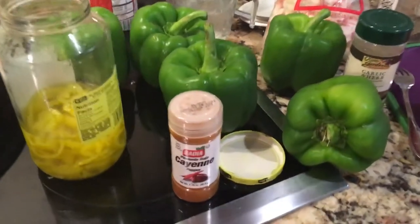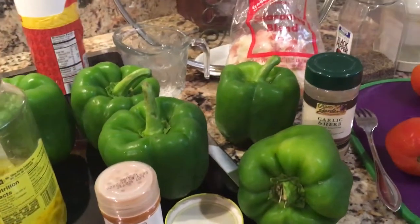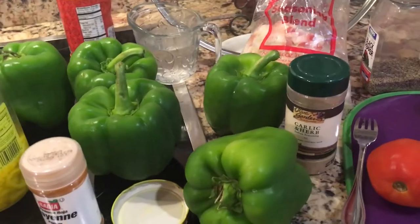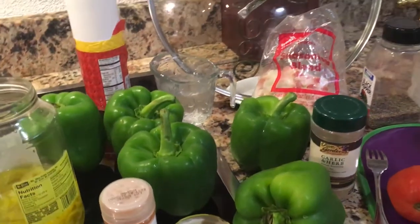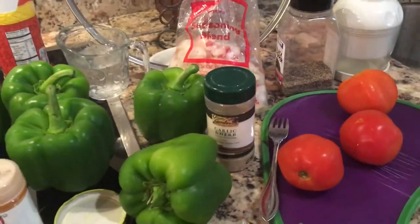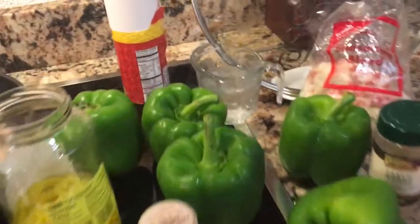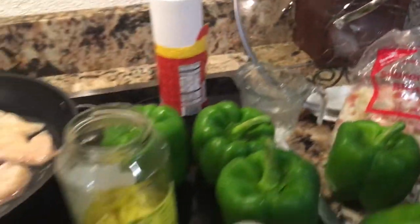I'm going to put in a little bit of cayenne pepper — just a splash — for some spice, and some garlic. I'm going to use this dried garlic in a container, garlic and herbs, some black pepper, salt, and then I have three fresh tomatoes. I'm also going to throw in the rest of this bag of seasoning blend.